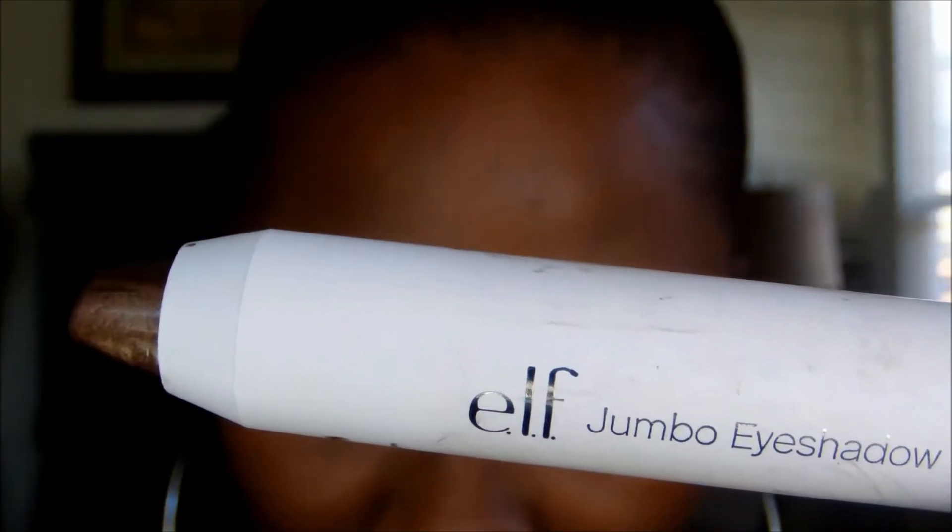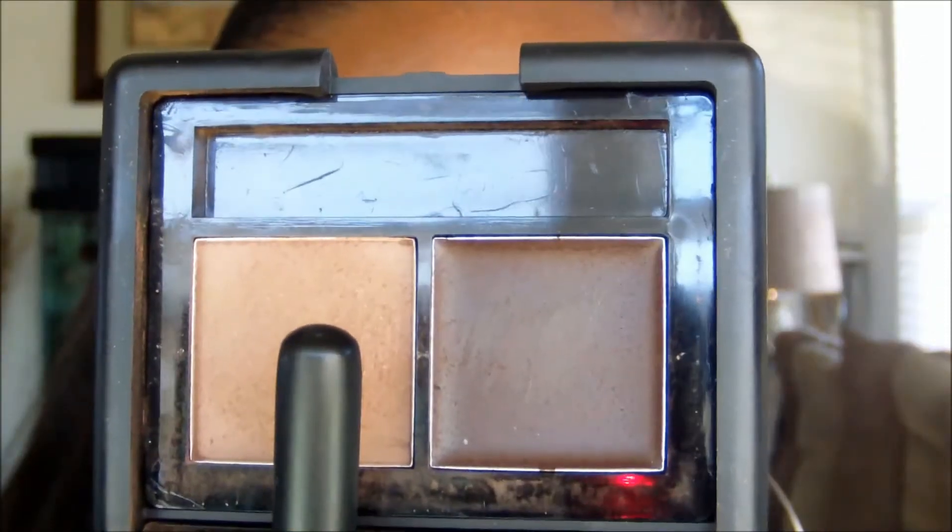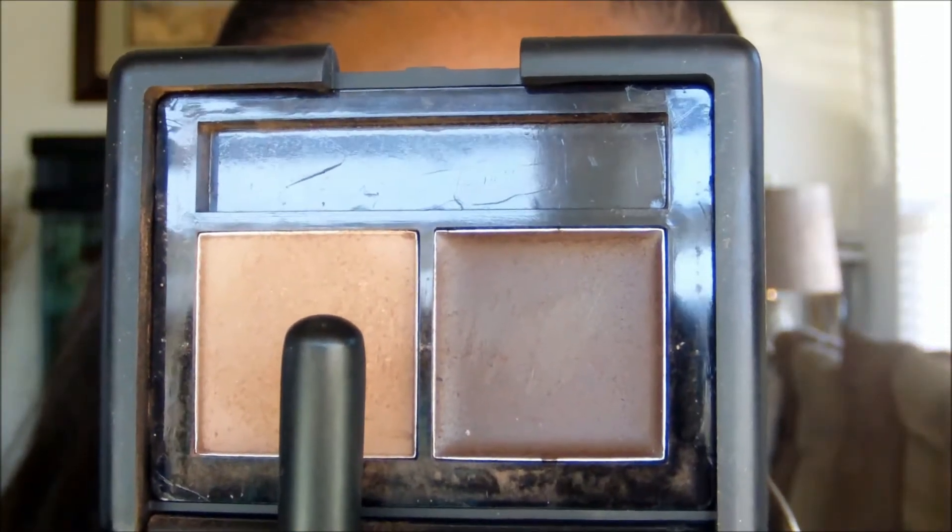To intensify the look, I'm going to use the ELF jumbo eyeshadow stick in Turkish Coffee — this step is optional. Make sure you blend out very well. Next, I'll be using a skin tone matte eyeshadow, which is also optional; this just helps with blending eyeshadows together.